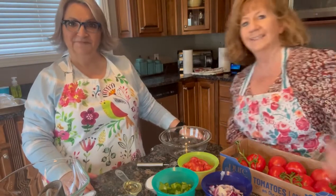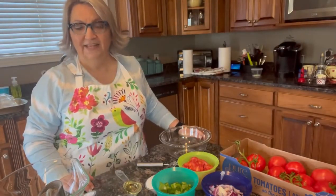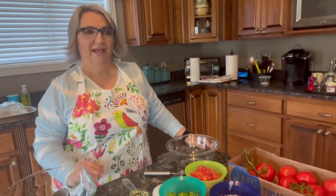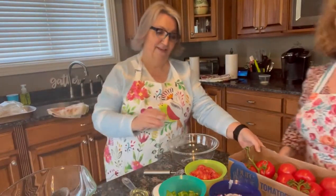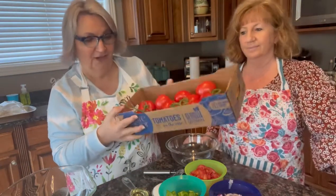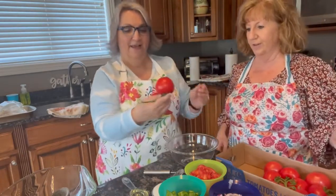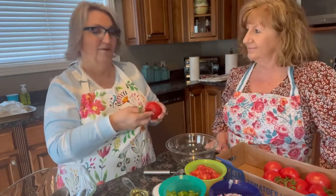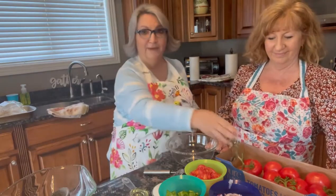Hey everybody! Mo and Deb are cooking tonight. Deb, I have been to Costco — I love Costco! You two in the produce section, I saw these beautiful tomatoes. Look at that y'all. I know they're hothouse tomatoes, I realize that. They're not fresh tomatoes, it's winter still, but they were so pretty. So I immediately thought I want to make a cucumber tomato salad. Sounds good! So that's what we're going to make tonight.